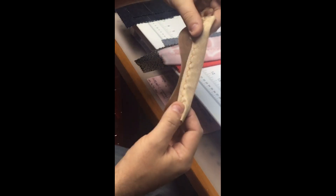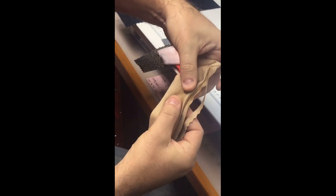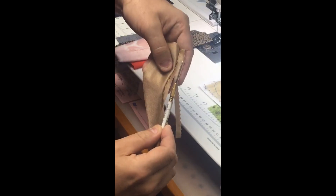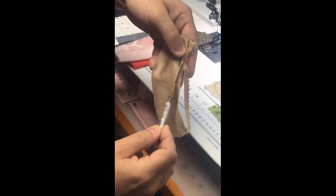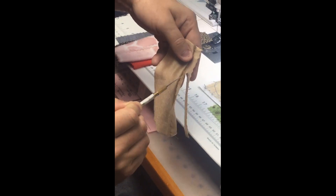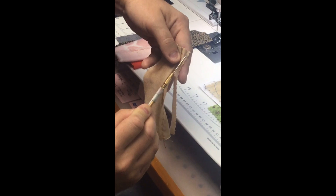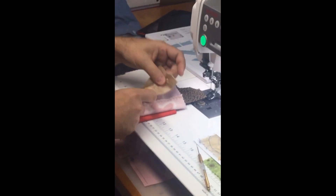The blind hem stitch is a really forgiving stitch in terms of corrections. You can also fold back a more narrow fold so the line of stitching is further from the raw edge, then go back and trim that off closer to the hem. So you don't have to worry about being right at the edge of that fabric — and sometimes machines like to eat it. Holding onto your threads always helps prevent that from happening. There's lots of versatility with this blind hem.